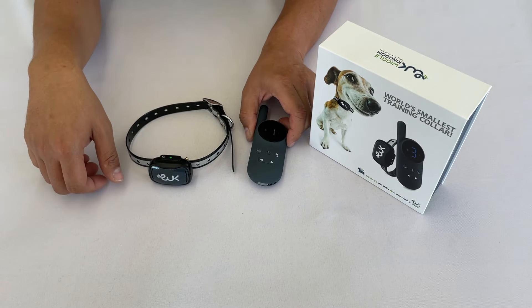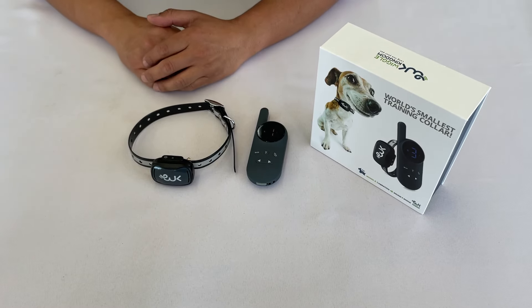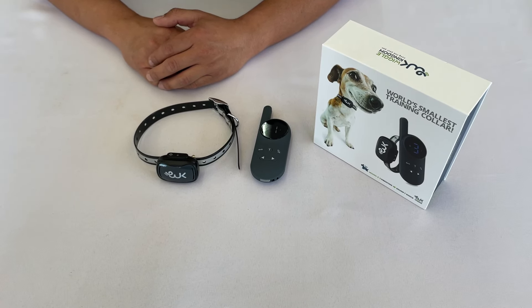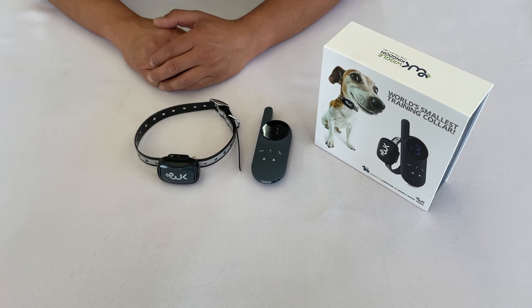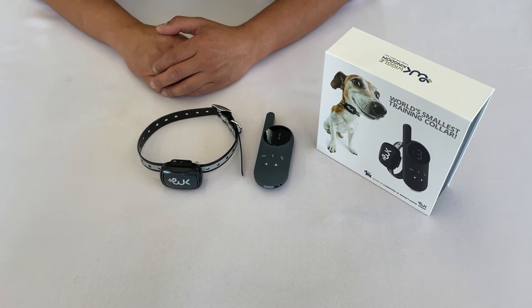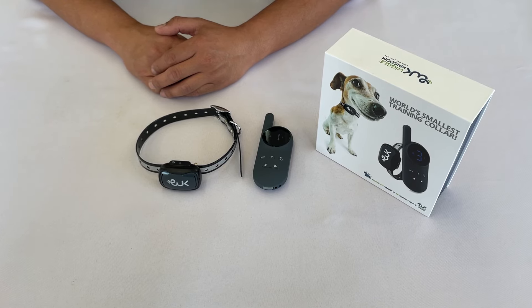If you have used up all nine levels of vibrate correction without success, start using shock at level 1, and only increase if you see that the dog does not respond to it. Raise the level until you see a reaction from your dog, and stay at that level for correction.